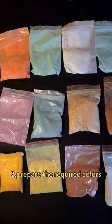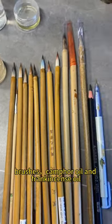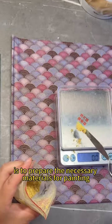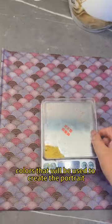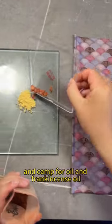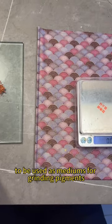Step 2: Prepare the required colors, brushes, Kempfer oil, and frankincense oil. The next step is to prepare the necessary materials for painting. This includes a variety of colors that will be used to create the portrait, brushes of various sizes for painting details, and Kempfer oil and frankincense oil to be used as mediums for grinding pigments.